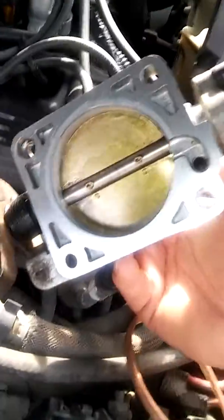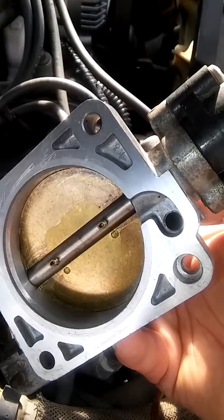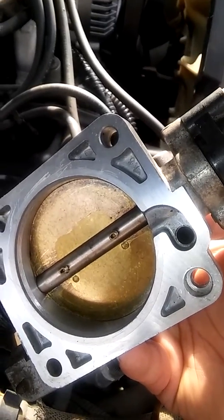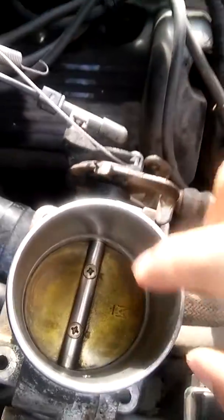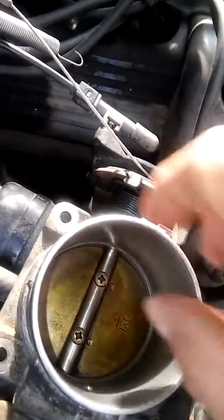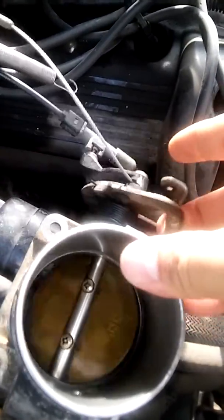I already did the throttle here. It was pretty messed up, really dirty — caked-in buildup. It's nice and smooth and clean now and I can already tell the difference. It doesn't stick anymore.